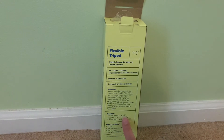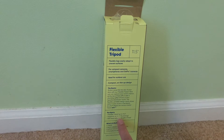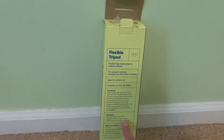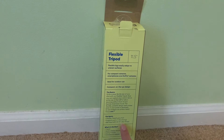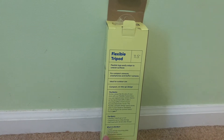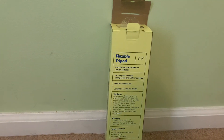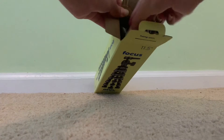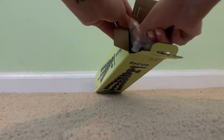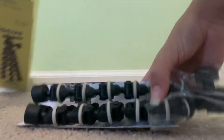Focus on the specs: flexible tripod supports up to 1.1 pounds, aka 0.5 kilograms. Ballpoint with one-and-a-quarter-inch 20 UNC seat thread. What's in the box: one tripod, one quick release mounting plate, one GoPro mount, and one smartphone adapter — which is pretty cool. It all comes in a small baggie.